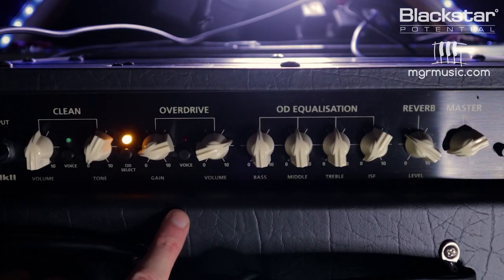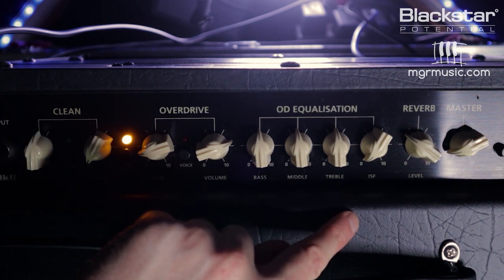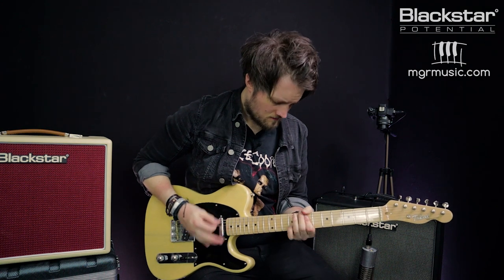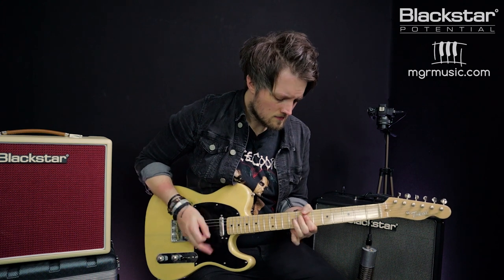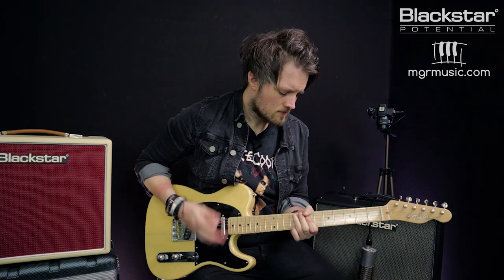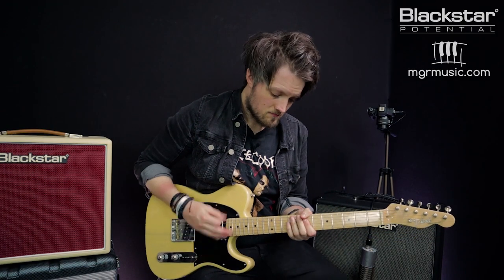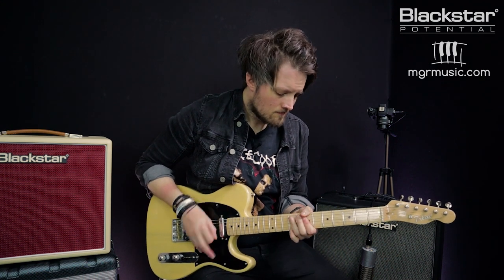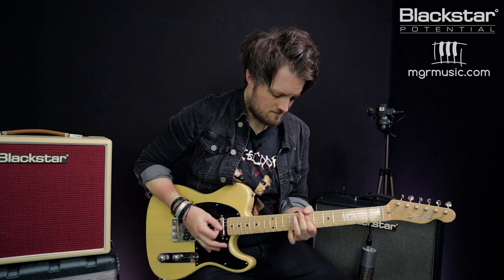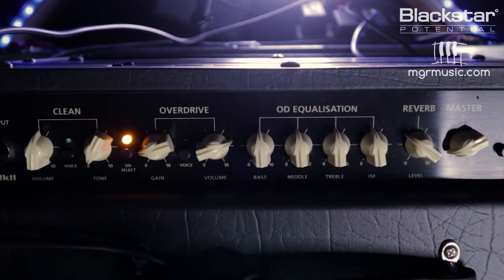Currently I've got a very mild overdrive dialed in. I'm going to leave the EQ flat and I've got the ISF all the way in the American position. If I push that all the way over to the British side, we're going to get a slightly different tone response. And if I set that in the middle, I'm going to get the best of both worlds.